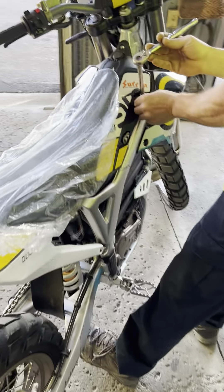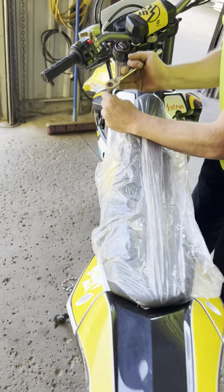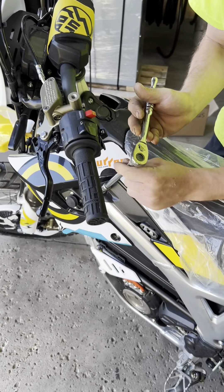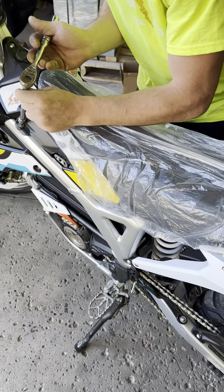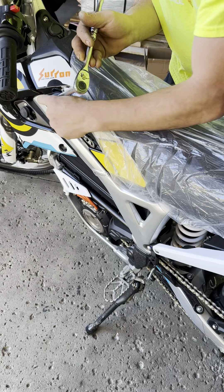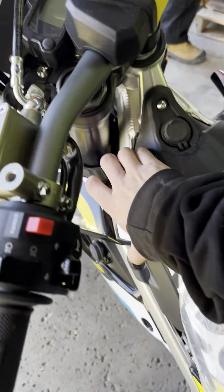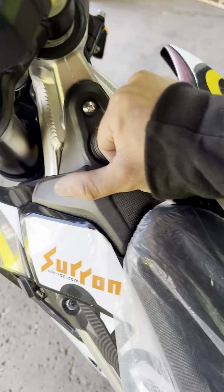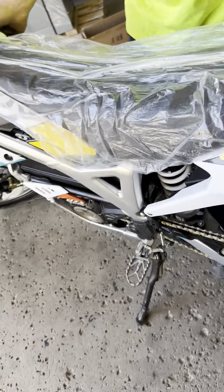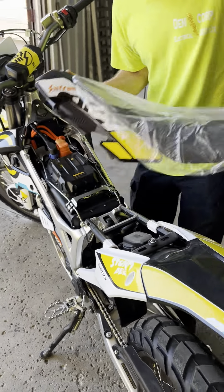Pretty cool — you just take those two bolts out right there and Bob's your uncle, Susan's your aunt. First time I was messing around I was trying to figure out how to get it off, going 'what the heck's going on right here?' — it's like snug right on the back.